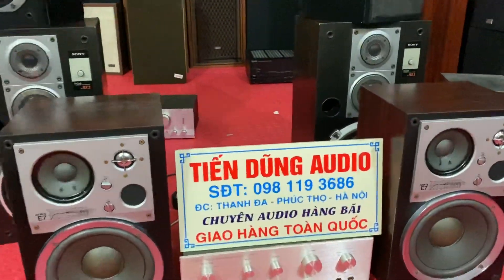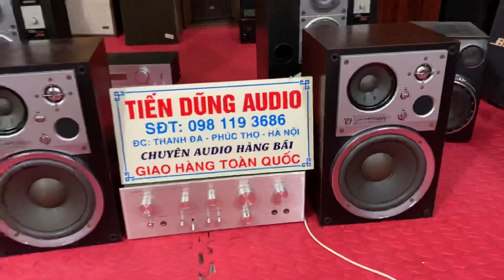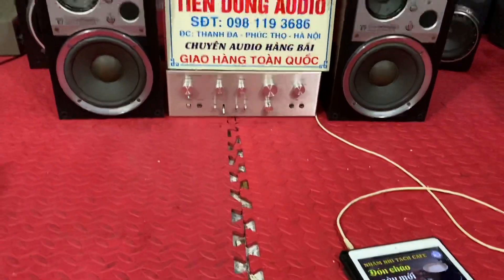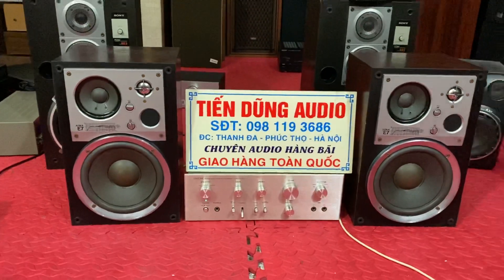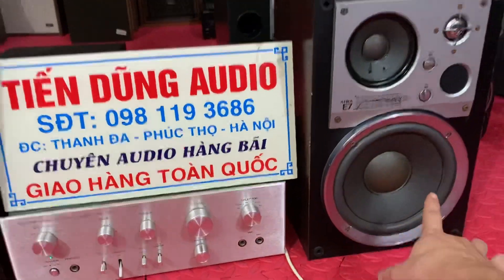Bây giờ em sẽ mở một đoạn các bác nghe thử, mở lớn một đoạn. Bé như vậy thôi nhưng mà đánh giòn giã các bác ạ. Đôi loa bắt 20W các bác ạ.